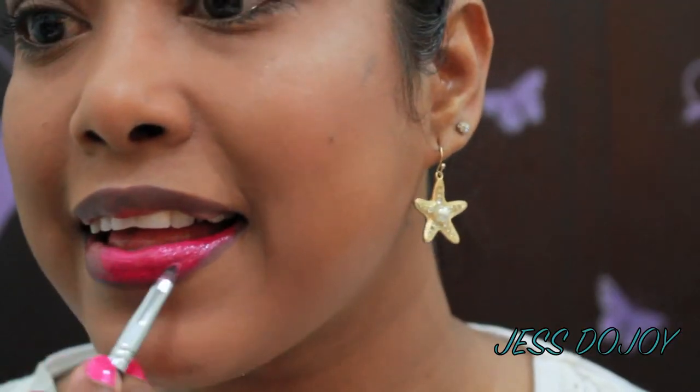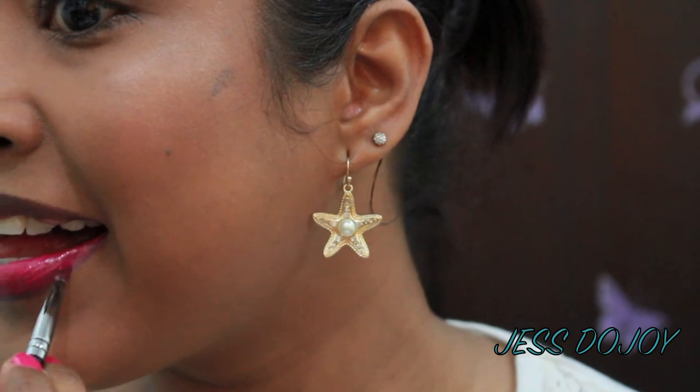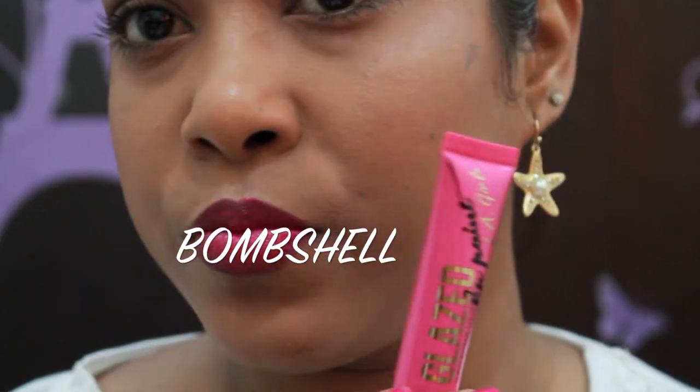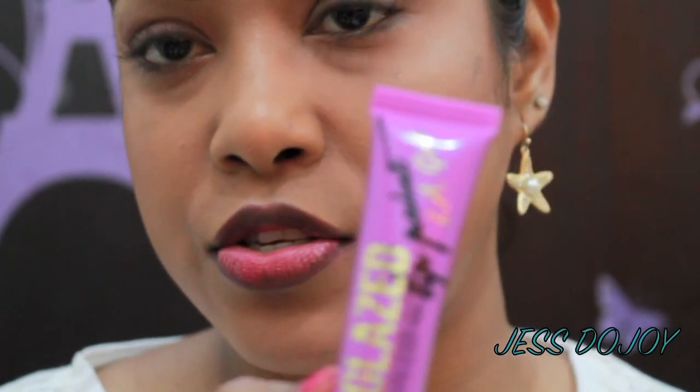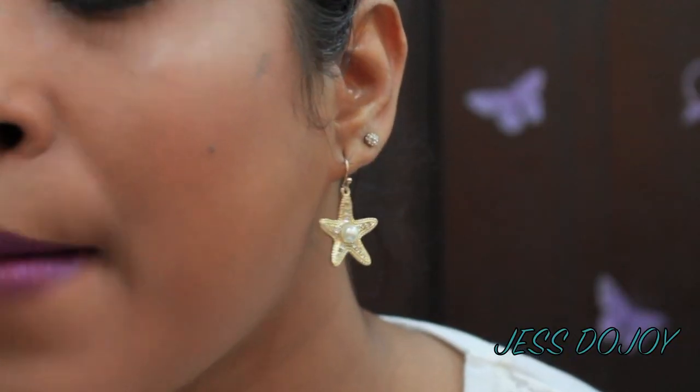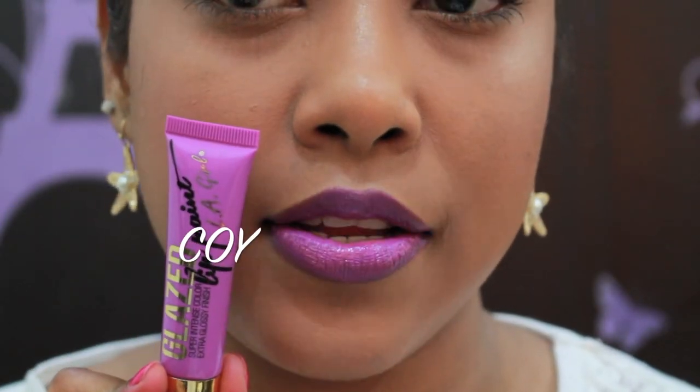The next color I'm going to try is called Bombshell. This is what Bombshell looks like on the lip. The next color is Koi. So this is Koi on the lips.